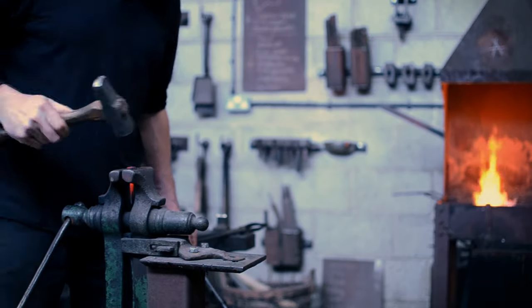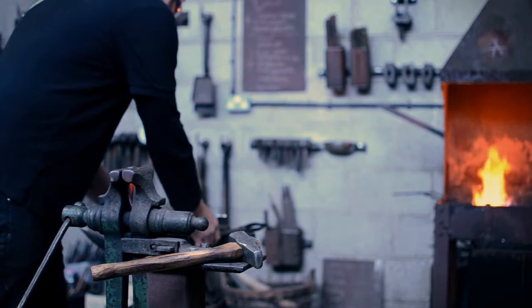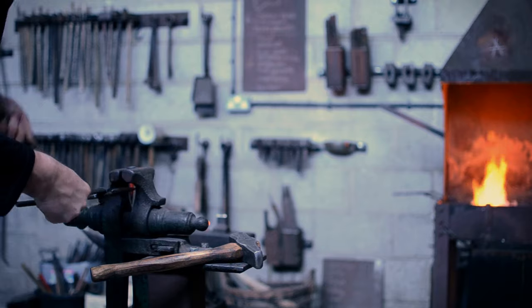That's why even in our axe-making classes and our knife-making classes, we tend to always start with making nails.